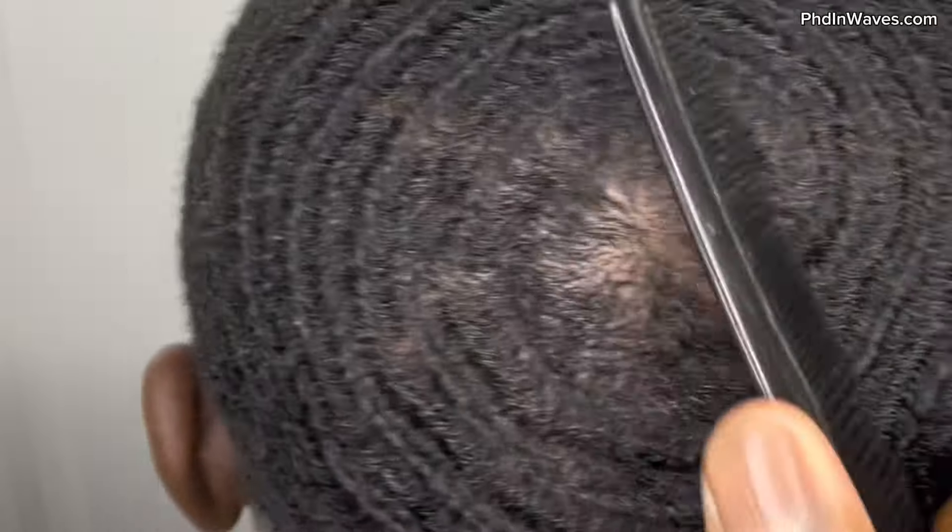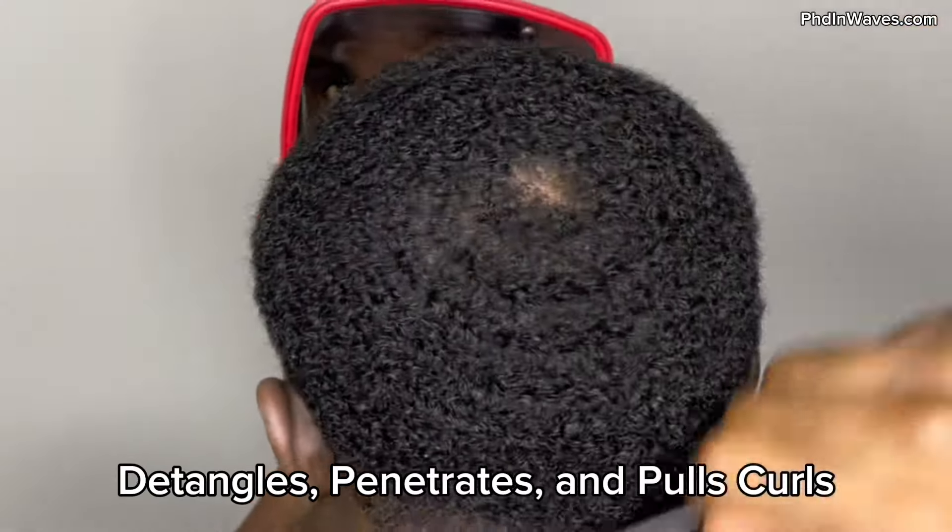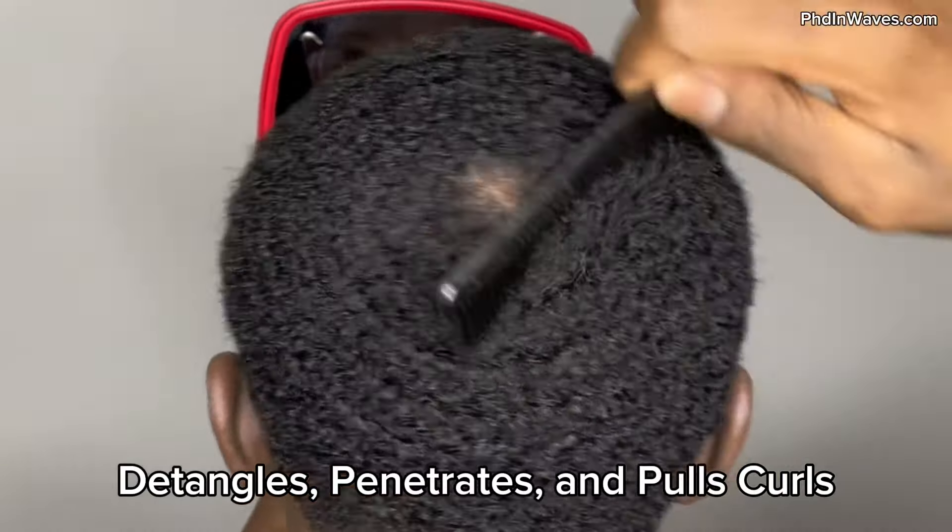In today's video I'm going to break down the benefits and why you should be wolfing and combing out your 360 waves, so once you have a better understanding you could actually implement these things better into your 360 wave routines. Let's start with combing out your 360 waves. Combing is extremely important for your 360 wave pattern because it allows you to detangle your pattern, penetrate all layers of your pattern, and it also gives you better pull for your 360 waves.